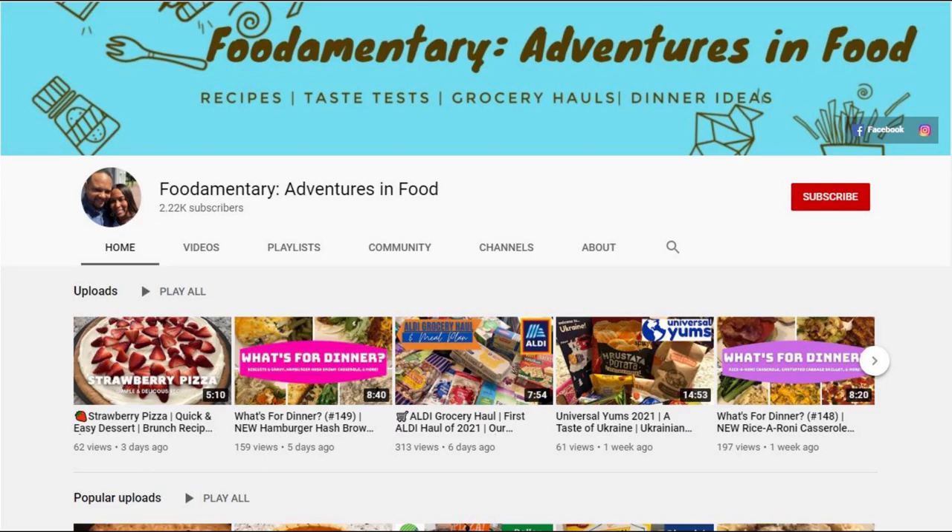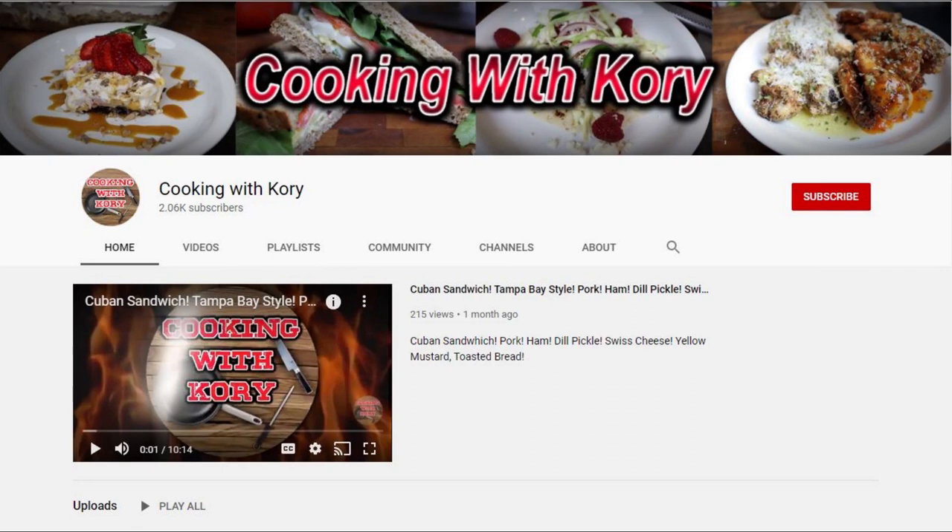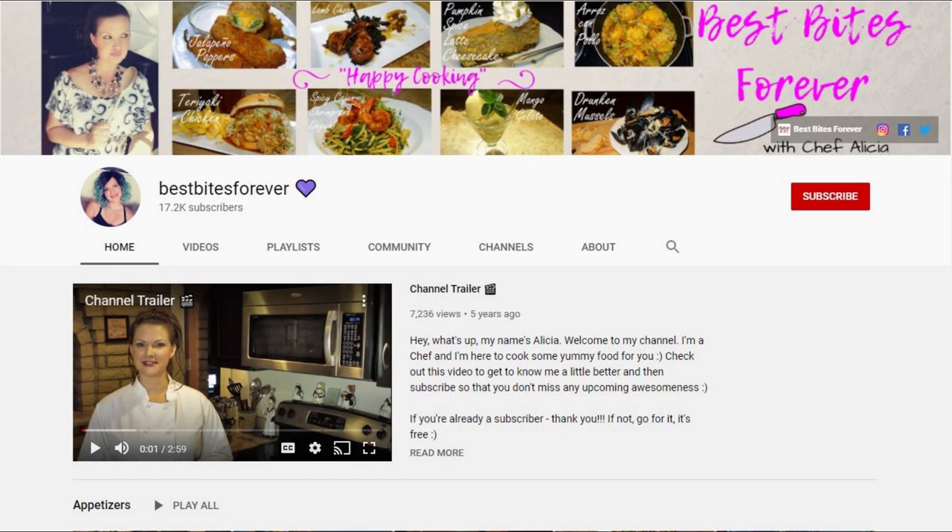Hey guys, welcome to our channel. My name is Andrea with Foodimentary Adventures in Food. We are participating in a collaboration hosted by Corey from Cooking with Corey and Alicia from Best Bites Forever. The name of this collaboration is hashtag Easter Leftovers.